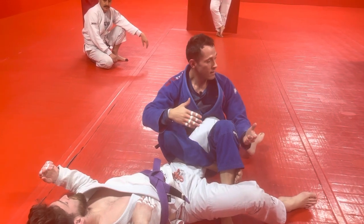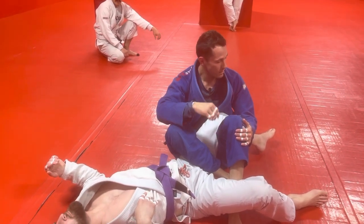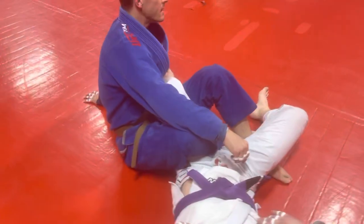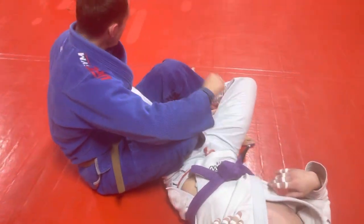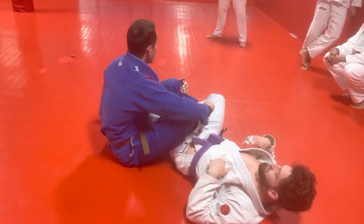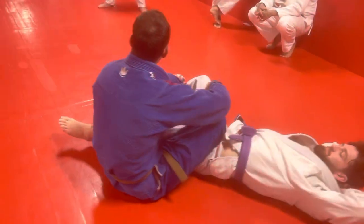And then I rock him this way, and now we end up in the 411 inside Senkaku position. The submissions we learned from here originally are inside heel hook or the straight ankle lock. There's also a knee bar from here.